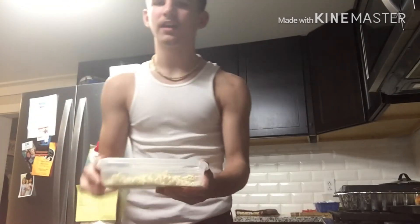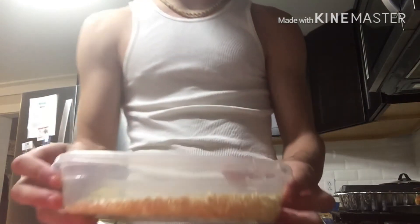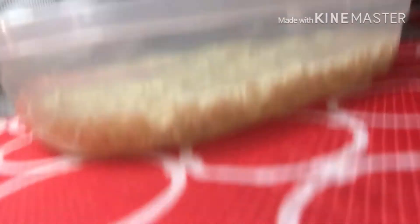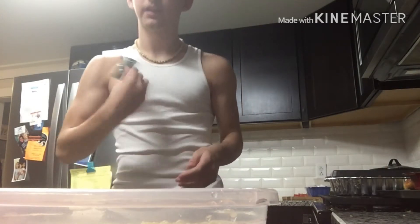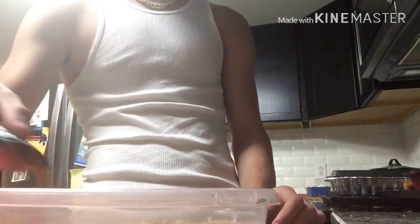Alright guys, so the next step — you got the ramen in your bowl. You're going to want to get the water. You want your ramen to be able to go around in the bowl. All of it needs to be in the water, or else it's not going to be as good when you take it out, because when you put it in the microwave most of the water is going to be vaporized anyway. Right after you put the water in, you're going to want to put in your flavoring. I like to spread mine out, so I'm just going to dump that in.